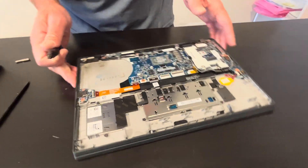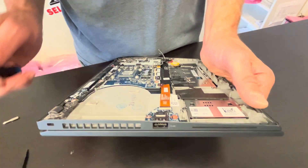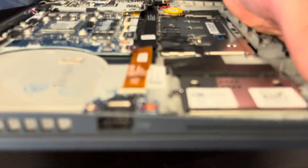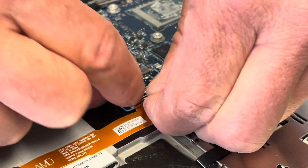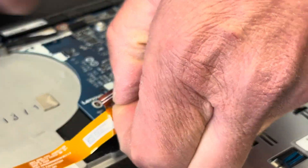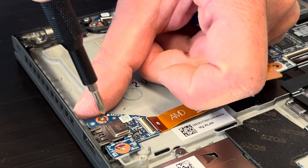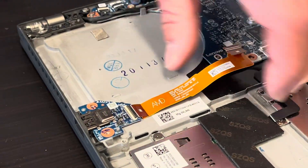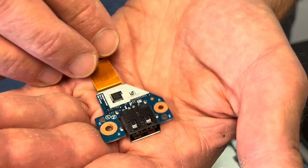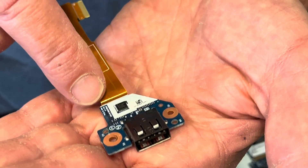Here is our I/O board with the USB port. If that port is broken or doesn't work, you can replace it. Disconnect it from the motherboard, unscrew this screw, and the board is out. Look for the part number here.